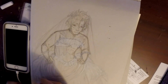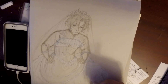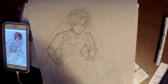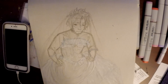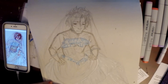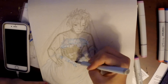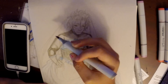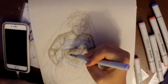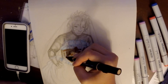Week one was the advanced palette challenge, week two was a mythical creature, and week three is a redraw of an old piece. I had a hard time picking a piece because I have over 400 pieces on DeviantArt — that's where I first started and where my oldest pieces are — but I couldn't find something visually interesting that could show how much I've improved.